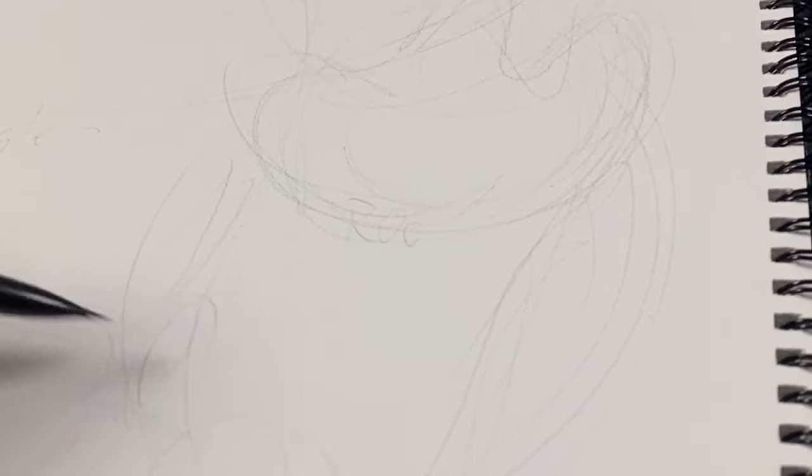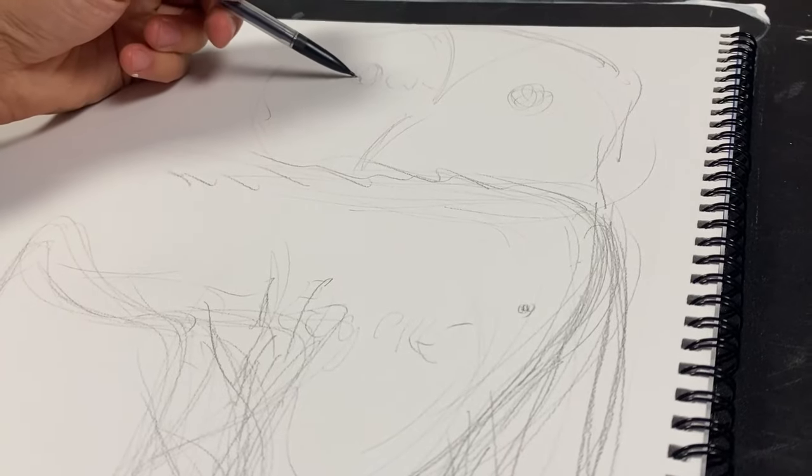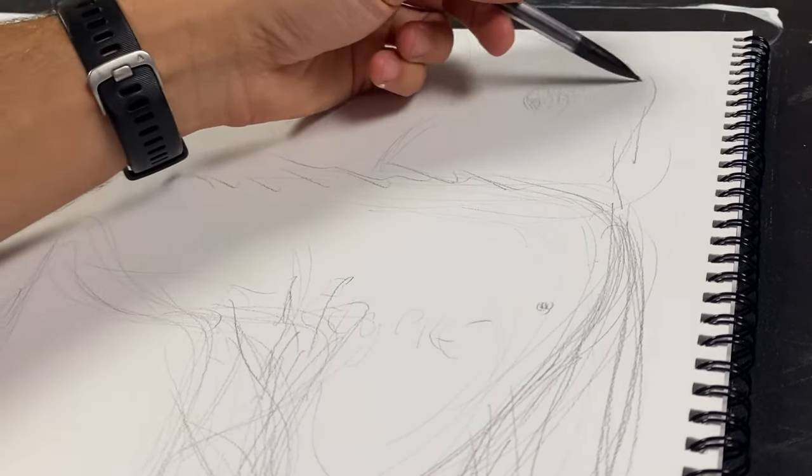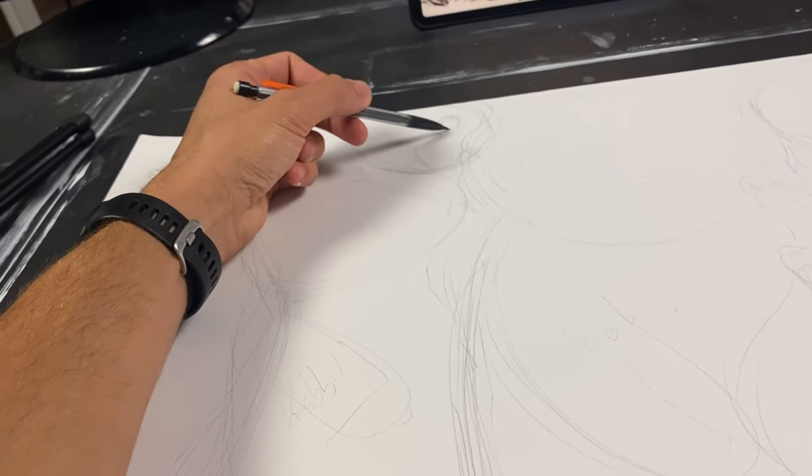I'm doing super rough sketches because the art style for the original Winnie the Pooh was kind of rough. I will say I had to do a lot of research because I did not realize these designs of all the main characters — Roo, Kanga, Tigger, and so on — had such unique designs.